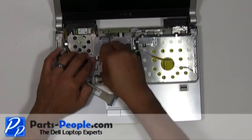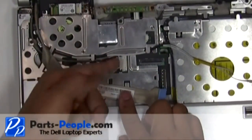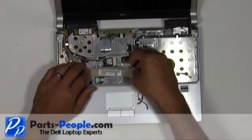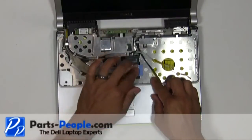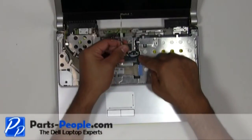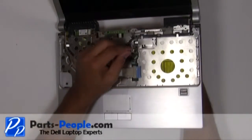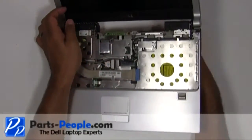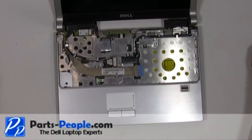Connect the camera cable and LCD display cable. Pull the antenna wires through the motherboard and remove from the upper routing channels. Replace the camera cables. Replace the display hinge covers.